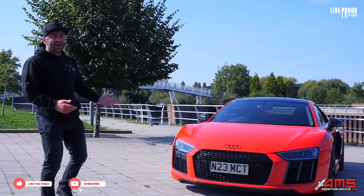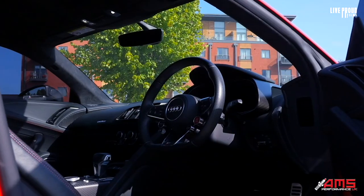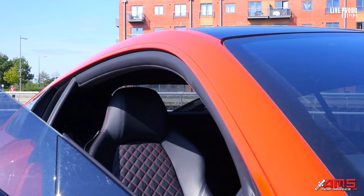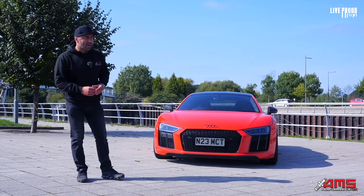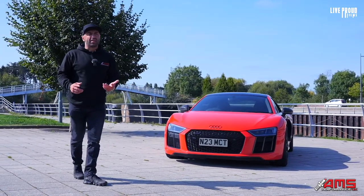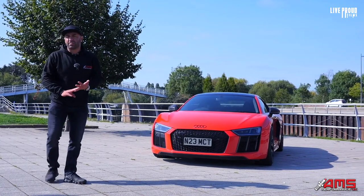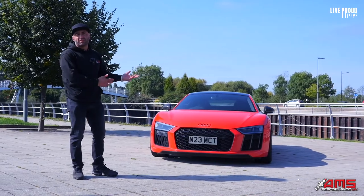We've had the Audi R8 now for a couple of years. We've never really been in a position before to get it out and show what we've done to it above what's standard. Today I'm going to talk you through that and tell you a little bit about the enjoyment of owning it, the negatives, the positives, and give you guys an insight into cars of this calibre.